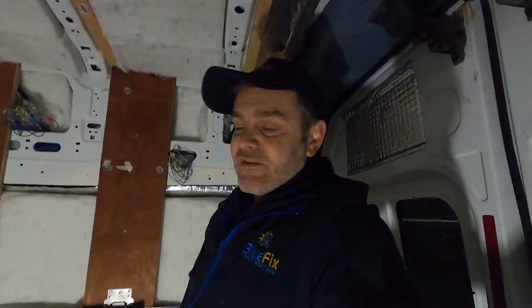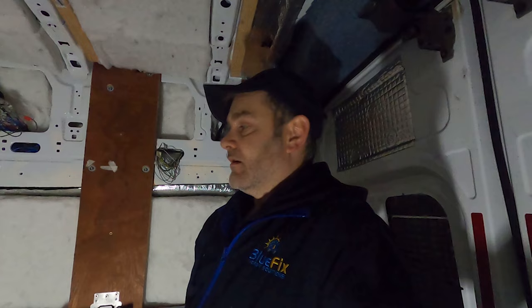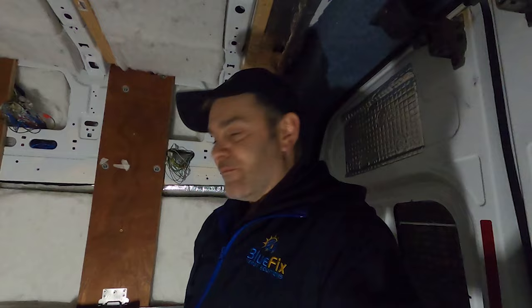If you need any electrical work done in your van, want to upgrade your motorhome or camper van electrics to be more off-grid — to be able to disappear into the mountains or the wilderness without worrying about campsites or hooking up — let us know. Contact us at bluefix.co.uk. We do this every day of the week, three or four vans a week. We make them look amazing — pieces of Victron art. Give us a call or send a message; we'll see you soon.